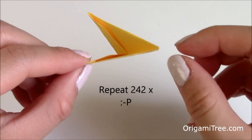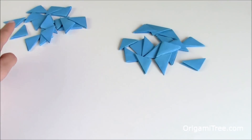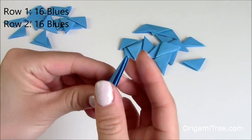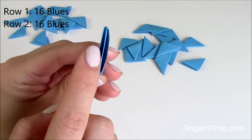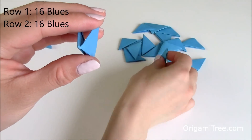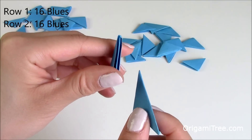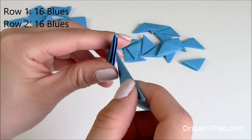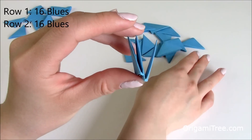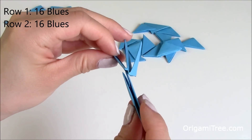Just repeat this 242 times. Once you've created all the units, you are ready to assemble the Minion. We're going to start off with the first two rows — each one has 16 units. If you take a look at one of these units, you'll notice that there are two slots, one on the left and one on the right, and also two tabs, one on the left and one on the right. To put these together, all you have to do is take the tab of one unit and slip it into the two slots of the other unit. I'm going to take this tab right here and slip it onto the right side like this.